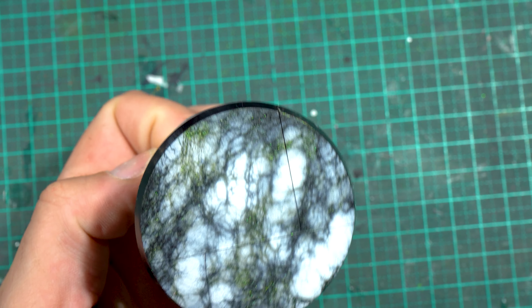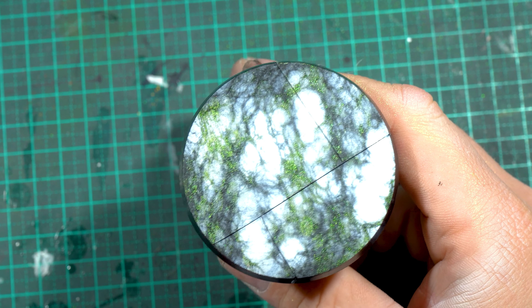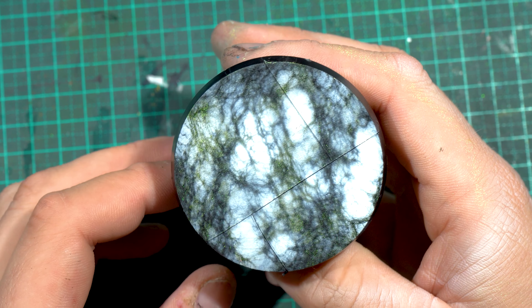Once pulled off, that's the effect we get. I actually went over and did another pass of white just to cover a couple more spaces because it looked a little too spaced out. But that's simply the effect.